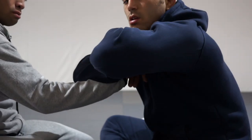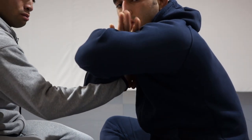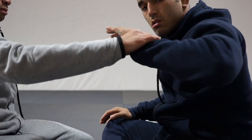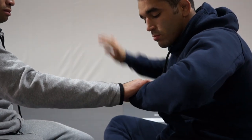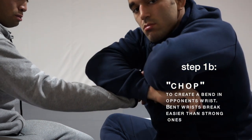After we've caved in the thumb, now it's time to bend the wrist — and not only that, we're also going to wrap it. Strong wrists are really hard to break, so we're going to have to create some sort of bend. Usually a strong chop with the blade of our wrist will do just that. But now that we have the wrist bent, it's important to bookmark our place and wrap it.